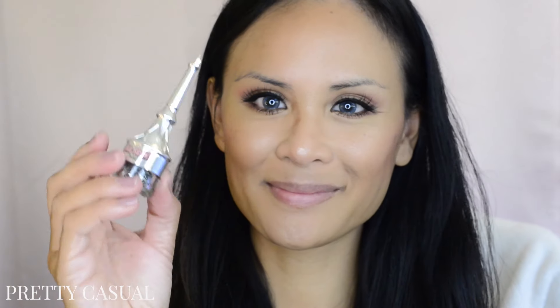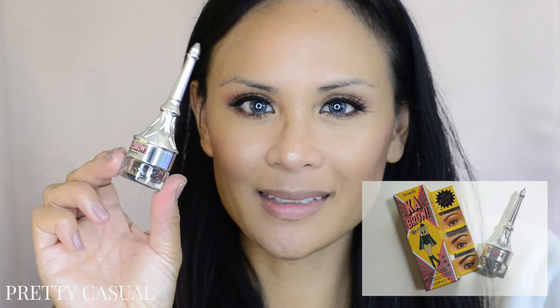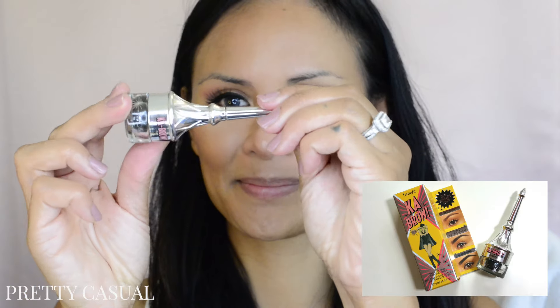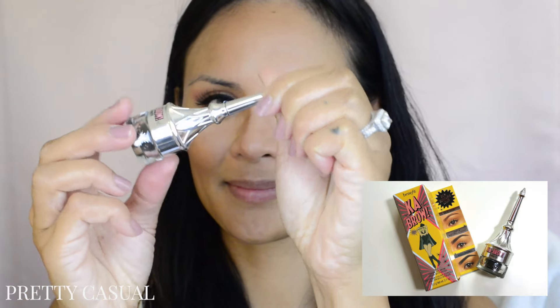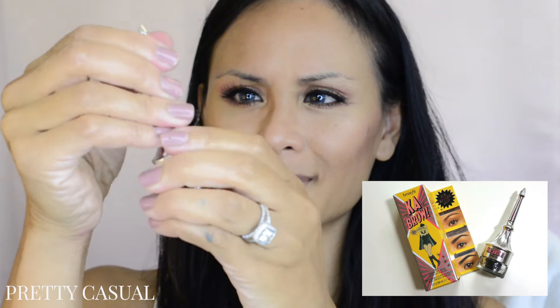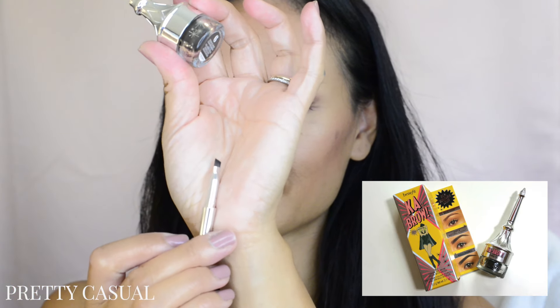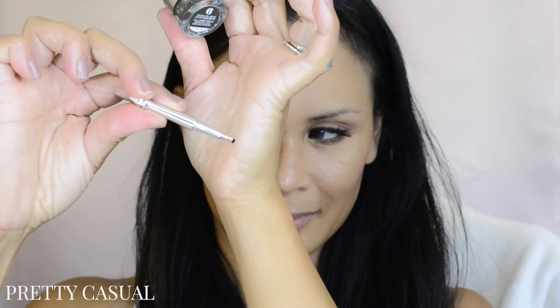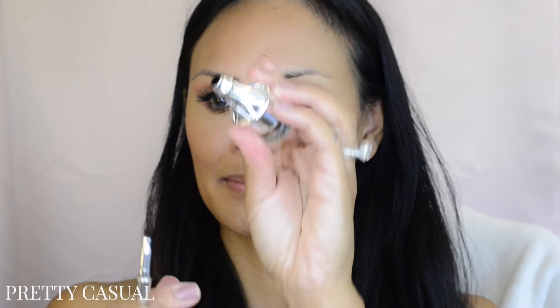Hey everyone, thanks for watching! I'm excited about this video — it's reviewing the new Kabrow cream gel brow product by Benefit. They just released this; I bought it off of sephora.com. Here is the packaging itself — it is so super cute. What I love about it is that it comes with its own brush, so you don't have to find a brush, or if you're traveling, the brush comes with it. It's really thin and soft.